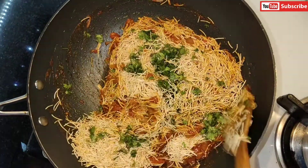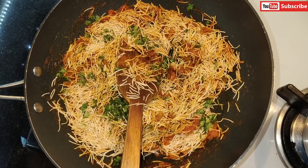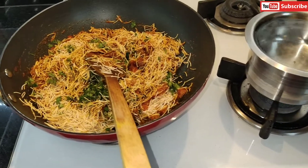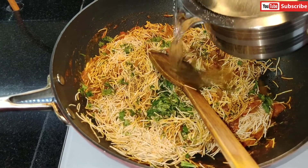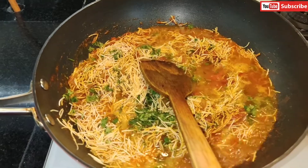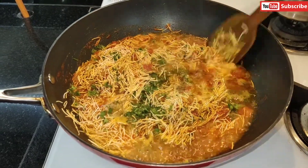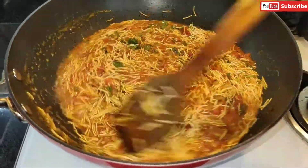I'm mixing everything together and now adding the warm water I had set to boil earlier. I'm not adding the full amount — just enough for the vermicelli, because too much water will make it very soft and like a halwa texture, which is not what we want. We want it fluffy, like basmati rice, so just this much water is enough.